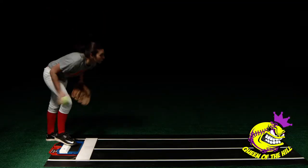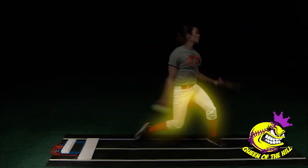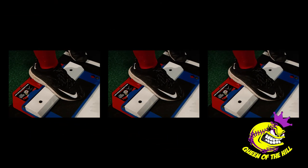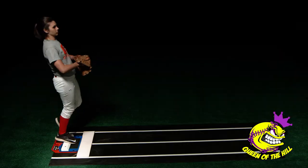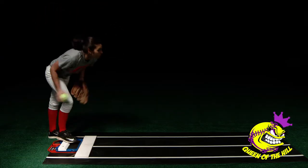The Queen of the Hill is a training device that will train pitchers to create this elite power and will provide instant audible feedback when her goal is achieved. The trainer is adjustable and can be used by all ages to help create even more power.